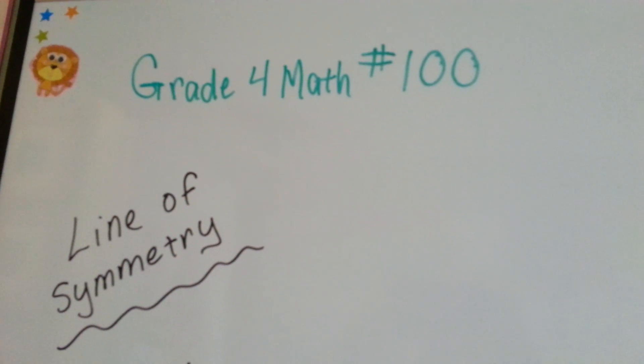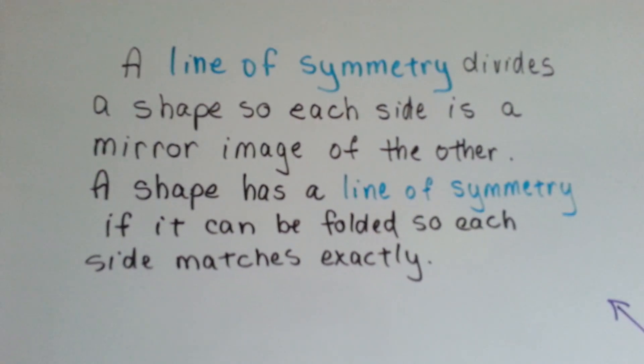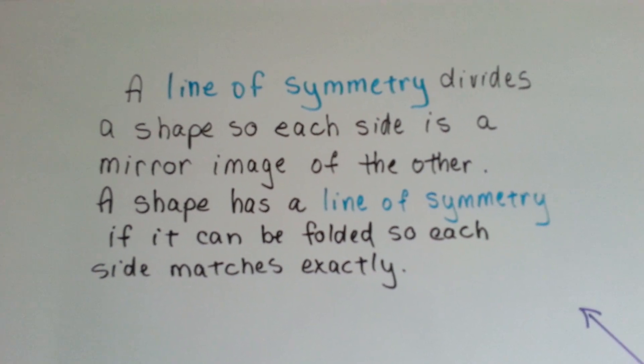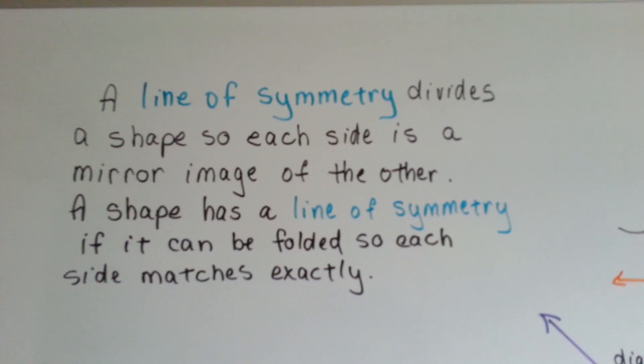Grade 4 math, number 100: line of symmetry. A line of symmetry divides a shape so each side is a mirror image of the other side. A shape has a line of symmetry if it can be folded so each side matches the other one exactly.